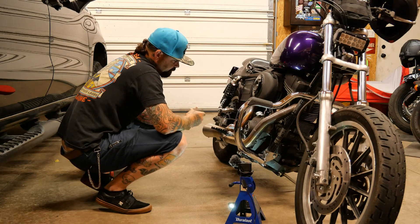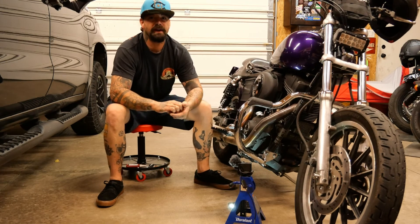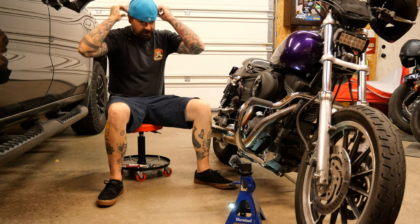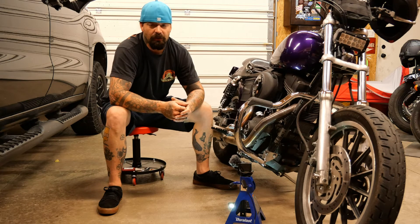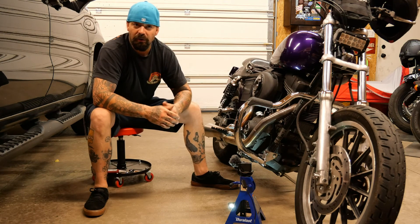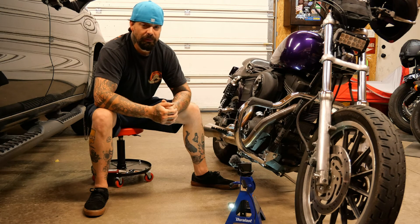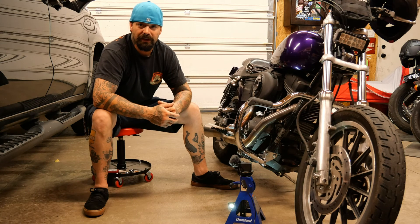The next thing you guys will see will be me putting that Daytona Twin Tech ignition on the bike. It's going to allow me to run a multi-spark, set the advancement, and change my rev limiter — super excited to get that on here. I hope I didn't bore you too much, but that is the tracker die K Saber case saver and how I installed it. Make sure you use blue Loctite out there because this is a Harley and it's going to vibrate loose. Thank you guys for watching — stay posted, the next video will probably be up in a couple days.